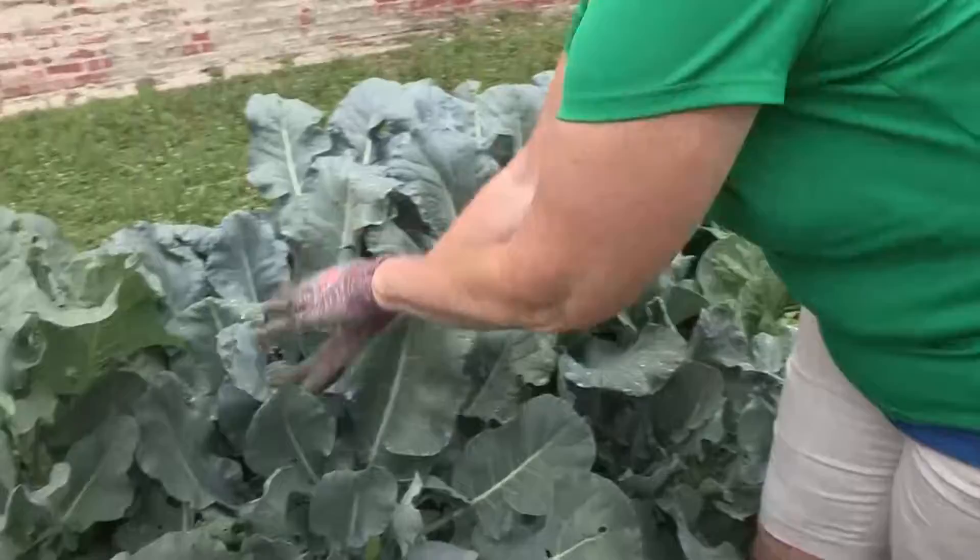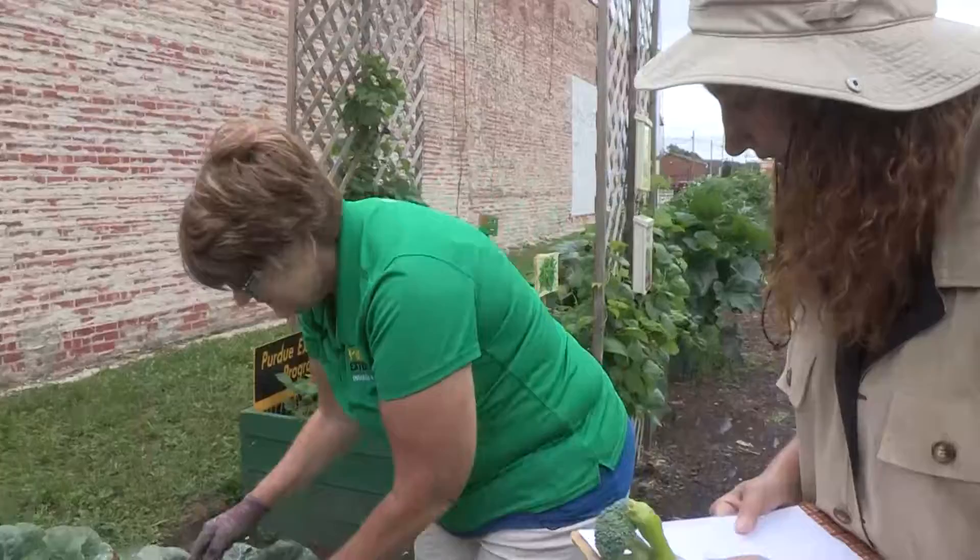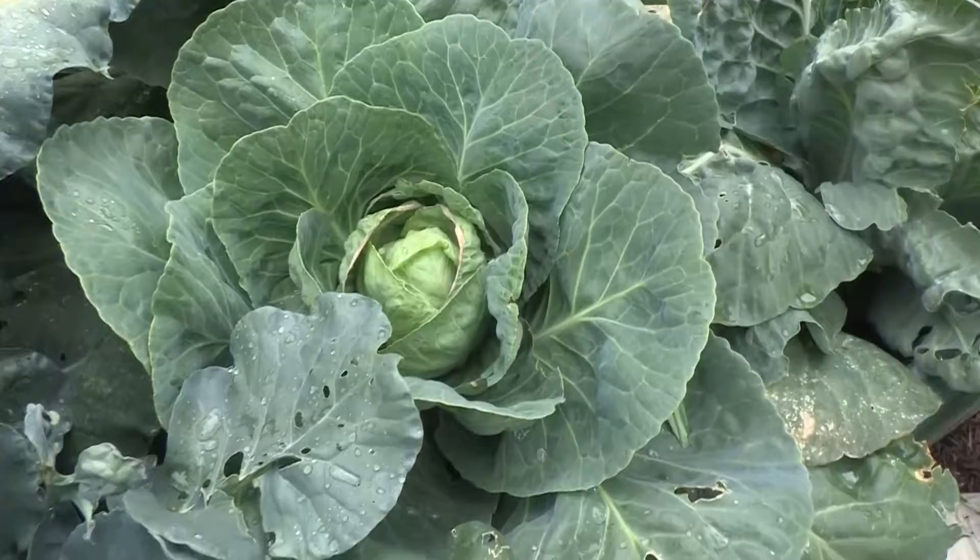Here we've got broccoli. You can just cut it — look right here, this guy is ready. And I bet we can snap him off. I'm going to have a salad before I'm done! And look, we've got cabbage growing. They form in here, so these leaves are all protected and it grows on the inside of its little home. When they're ready, they'll be about this big, and you just whack it off at the bottom.